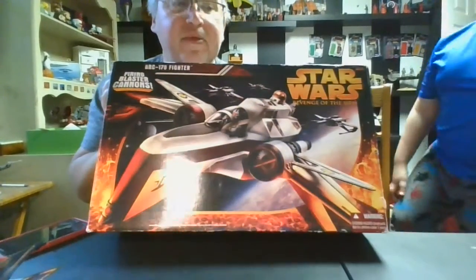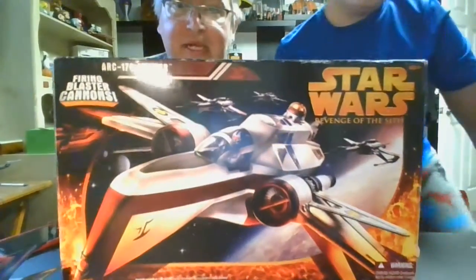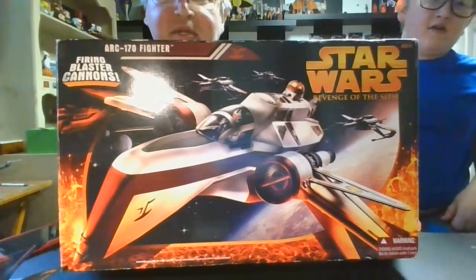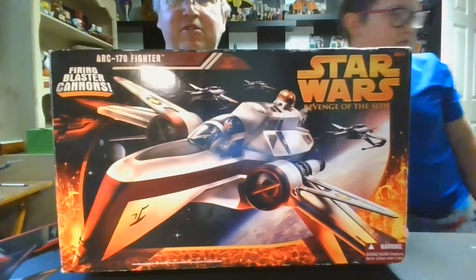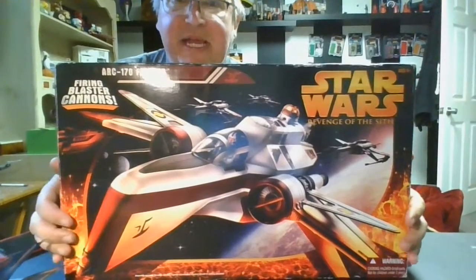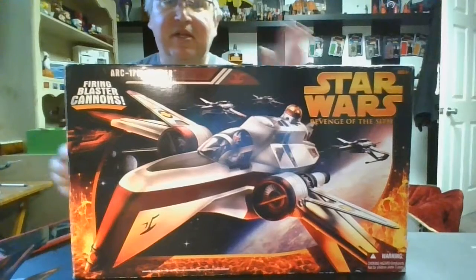I'm going to show you the box real quick and then we'll get to the ship itself. Boog, will you go get us a tape measure because we need to give some dimensions on the ship so we have a good idea of what size it is. Here is the front of the box with the awesome Revenge of the Sith packaging — like everything in this line, lots of fire, lots of Mustafar.